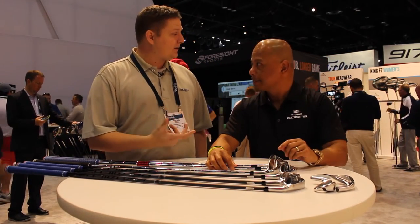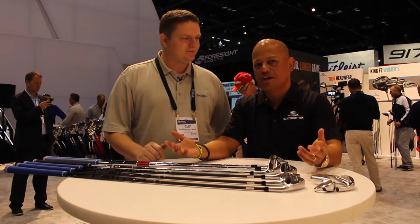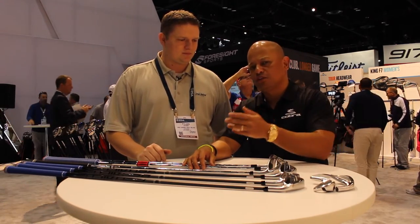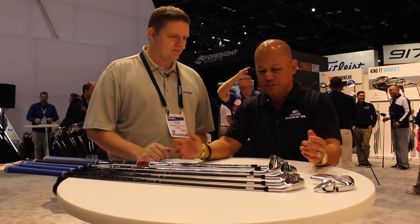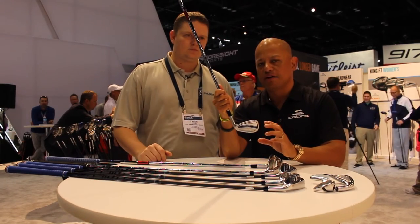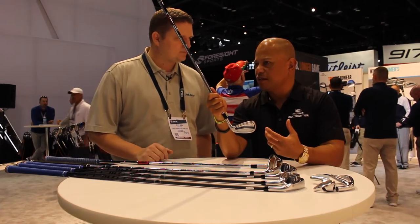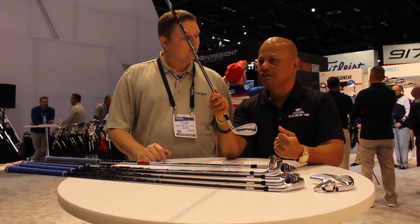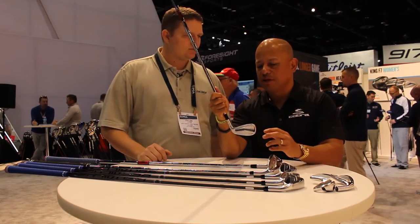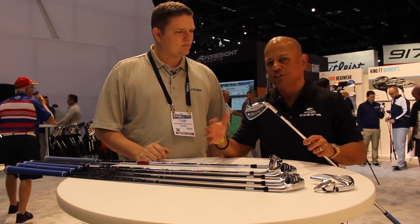Now you also have something for the better player in mind — that lower handicap. Of course we designed a set for Bryson, and that same set we designed for Bryson is what we're offering to everybody who is a better player — probably a tour handicap or aspiring tour player down to a 10 handicap. It starts with the forging. It's a 100% forged iron, hit 5 times. We forge it more times than anybody else, which makes the grain alignment structure very tight. It gives you less material to polish off so you have the perfect shape of your soles and perimeter. Then we simply take that same head and apply technology to it.